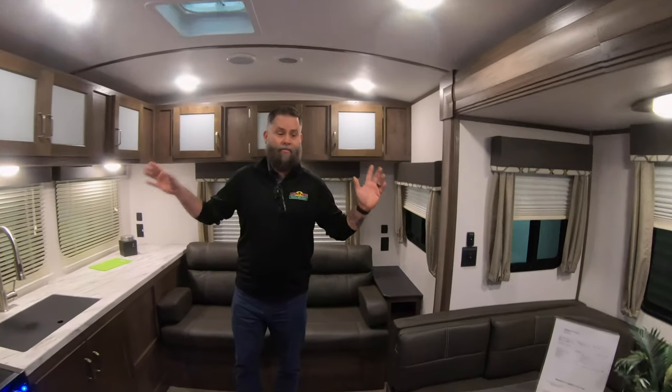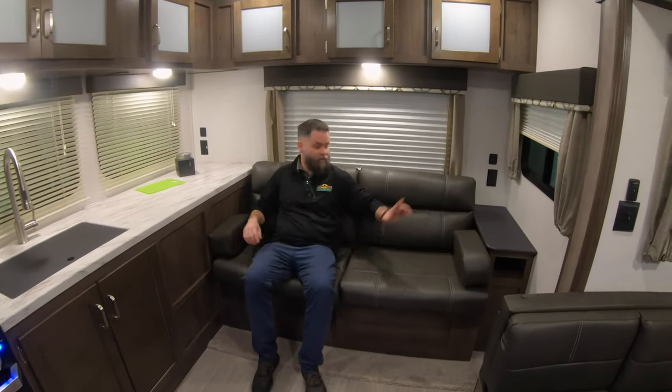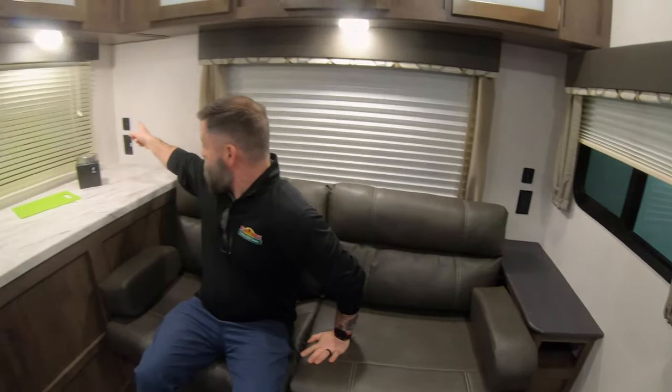So here we're standing in the main living area. As you see behind me, we have our fold-out couch. It turns into a bed — actually, it's a pretty comfy couch. You've got the table on that side. You do have plug-ins and USB ports. You have plug-ins and USB ports on this side too, so whoever's sitting over here isn't left out. They also have a nice little armrest.